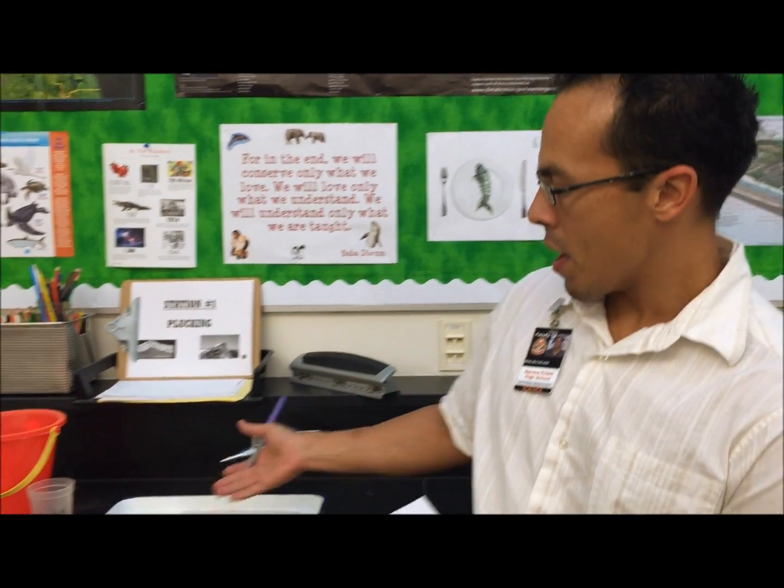Welcome to Station 1. This is Plucking, where you'll demonstrate how a glacier picks up sediment as it moves down a mountainside. You'll have an ice cube and a tray of sand.